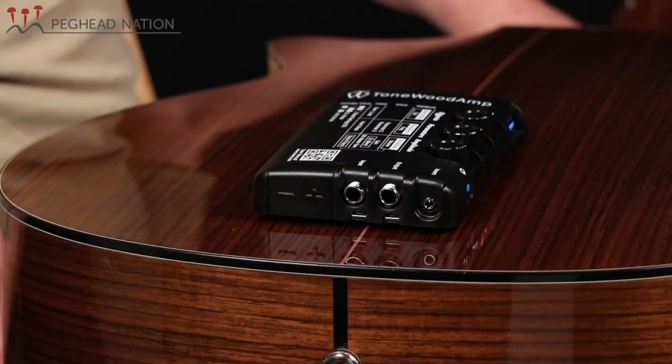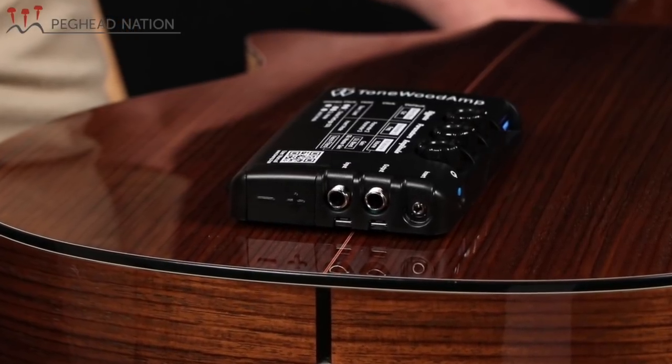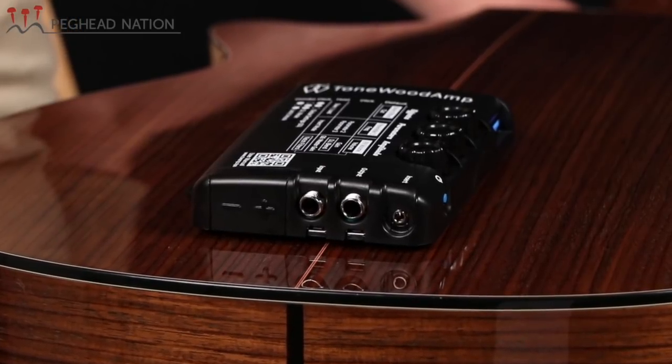All the effects demoed earlier are available through the quarter-inch output into a PA. The unit also has a special mini jack input that can be used to interface with iOS devices — essentially iPhones and iPads — and you can use it to trigger synth-type sounds from various apps. It can also be used for recording applications. That's yet another level of features that the unit offers.